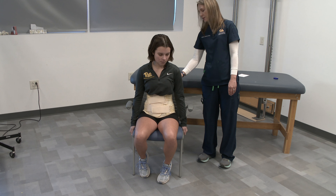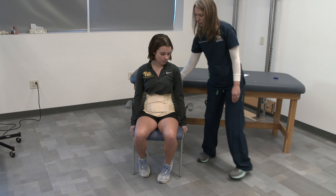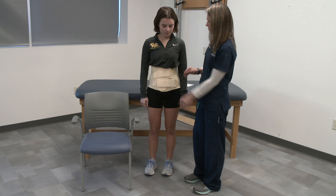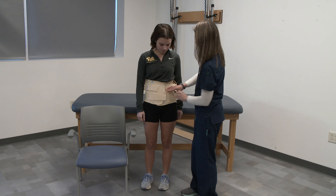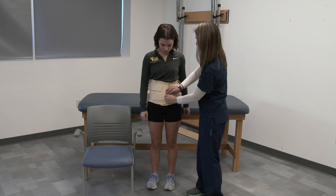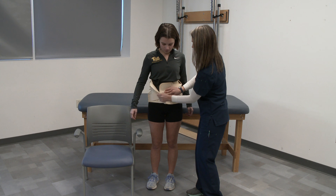Now if you could turn around and have a seat, we will check the fit in seating. You want to make sure that the patient can sit and that she can flex her legs and it clears the rectus femoris on either side. You also want to make sure that it is clearing the xiphoid process and that it doesn't impinge on the inferior angles of the scapula in the posterior section.